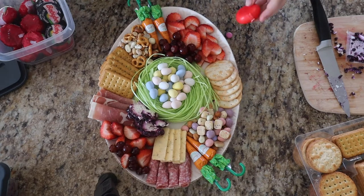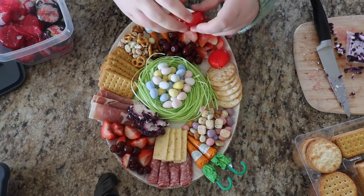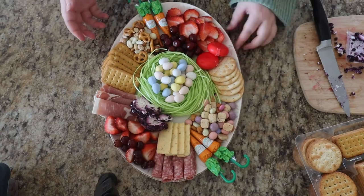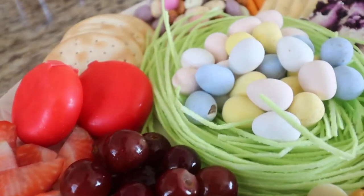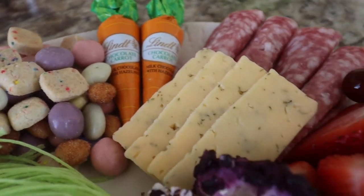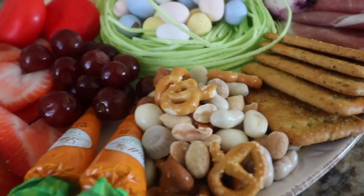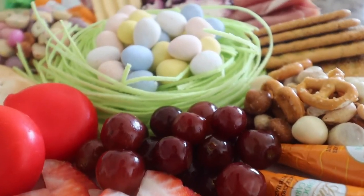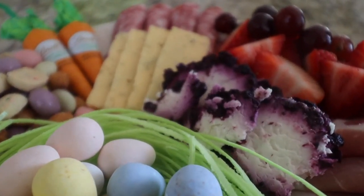That is it for the Easter charcuterie board. I love how it turned out — I think it was just so cute. Charcuterie boards are my thing; I would honestly do a charcuterie board for every holiday or every season, and I probably will, so you will be seeing a lot of charcuterie boards. I honestly recommend making an Easter charcuterie board, especially paired with one of my yummy, delicious drinks that would go perfect together.